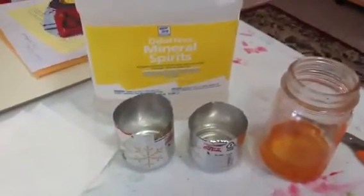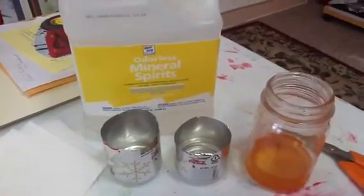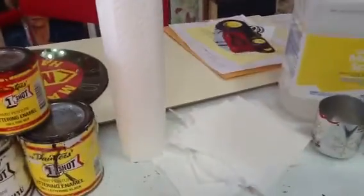I use soda cans — I cut them in half, and then I go from the dirty to the clean. Plenty of paper towels.